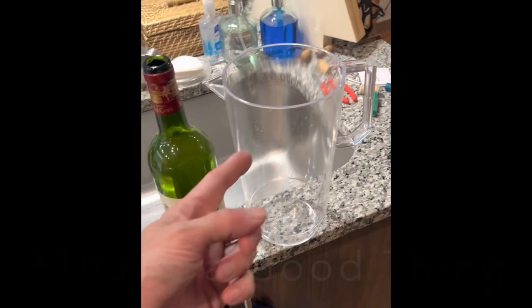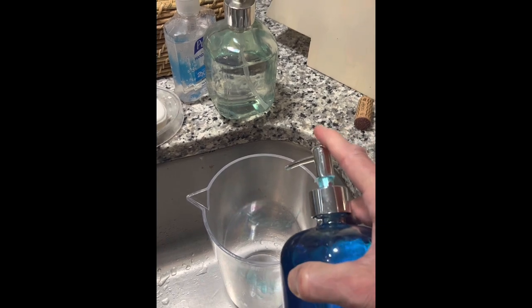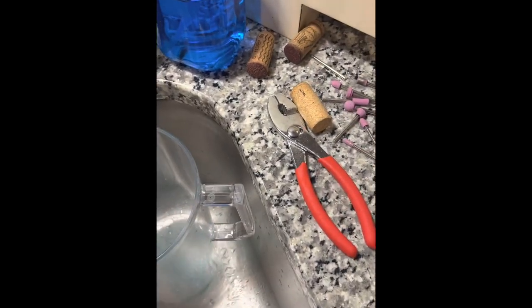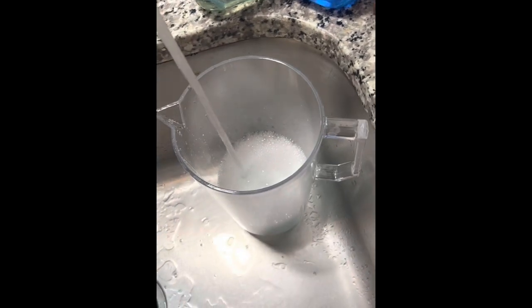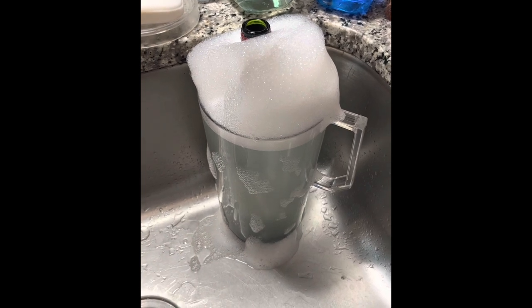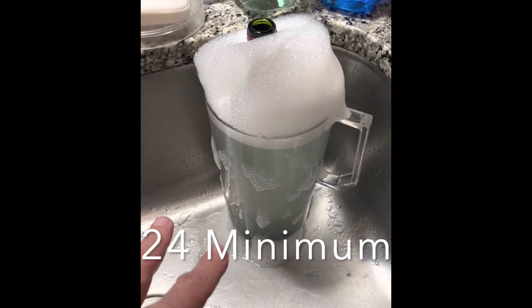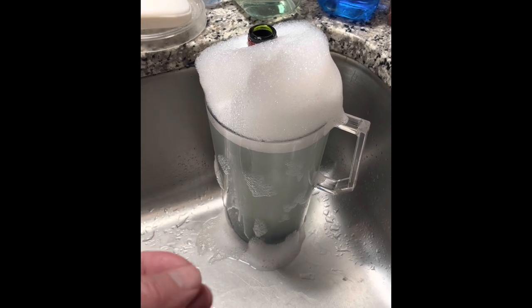Step one is getting the label off. I got a $10 pitcher off Amazon and put soapy water in it to keep the bottle submerged. You have to leave it like this for 24 hours. The glue really comes apart at least 24 hours later, and then it peels off or easily scratches off with a butter knife — even that sticky residue underneath the label.